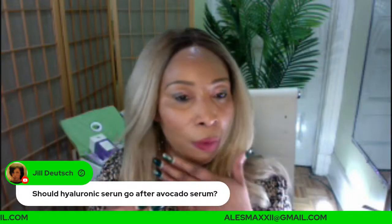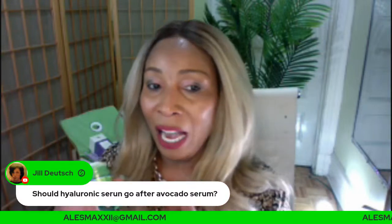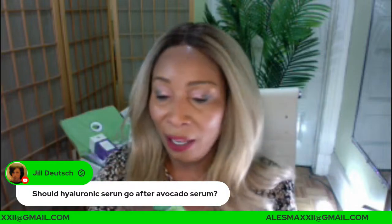We have a wide variety of masks coming — green tea, avocado, clay masks, and more. But in the meantime, our turmeric mask and green tea mask stick are done. Use the mask to tighten your face two to three times a week.